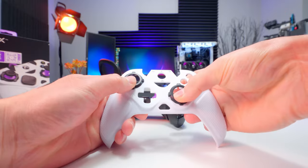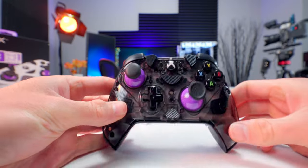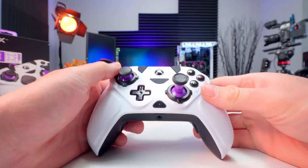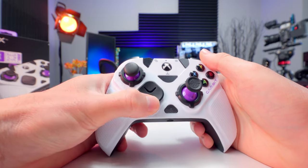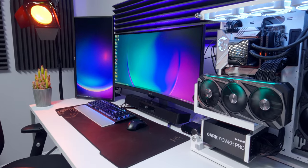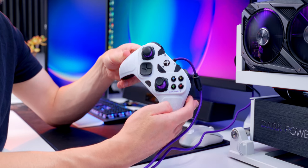Before plugging this in, I'm going to put the circular gates back on and swap out the concave stick on the upper left with the domed one. So this is what I'm going with: the long precision stick, short dome stick on the upper left, square D-pad, and the white faceplate. I'm using it on PC. As if this thing didn't have enough customization already, you can actually remap the back paddles to any button on the controller.